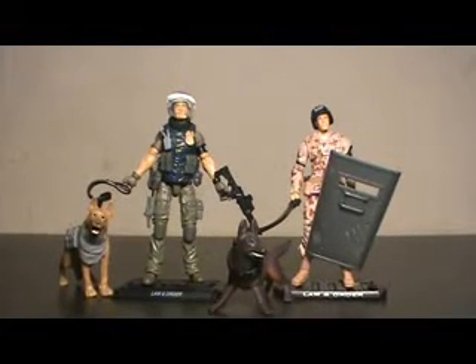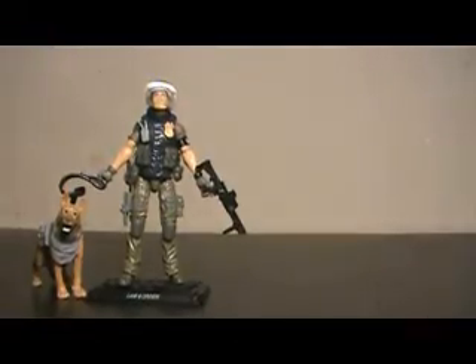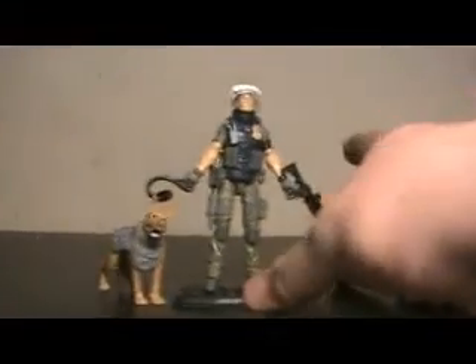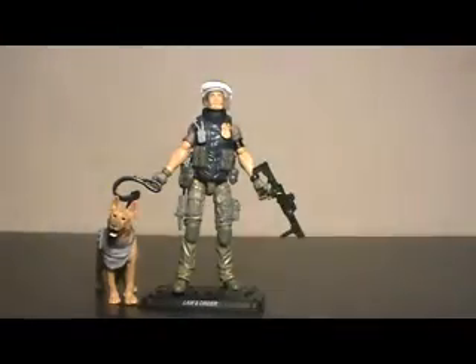Here we have Renegades Law and Order in comparison to Rise of Cobra's Law and Order. Just the difference between the dogs alone is enough to warrant this guy as a better figure. This guy got the very standard G.I. Joe military outfit and came with a riot shield that's all banged and scratched up, which is nice — but that's about it. The military police logo. I liked him when I got him, but as time goes on he's just a very blah figure. He goes well enough with my Rise of Cobra display, but that's about it.